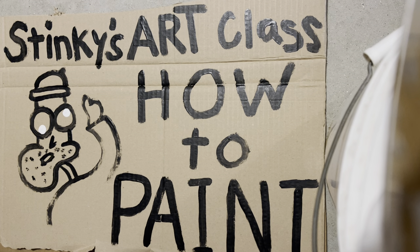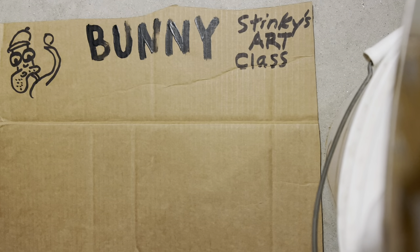Good morning people, and welcome to Stinky's Art Class, where he has the best students in the world. Today's lesson is how to paint a bunny. Okay, let's jump right in. First thing you want to do with the bunny...